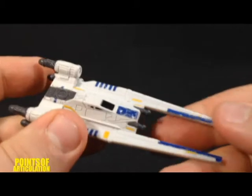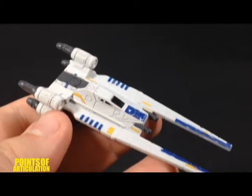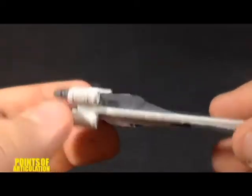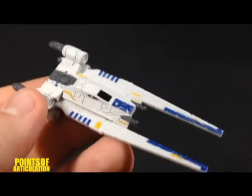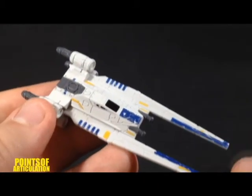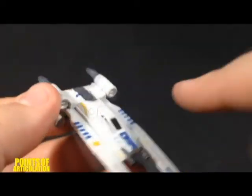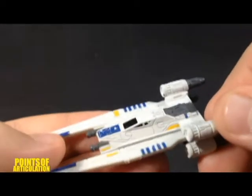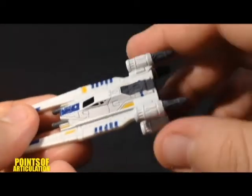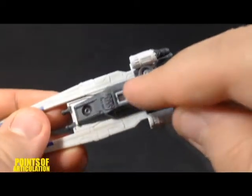Let's fold that back. Now that I'm done with the detail, let's take a look at the paint. The main color is this nice white, and that goes all the way around. On top of that white, we have some yellow. We have some blue. We have a little black for the windows of the cockpit. And then we have dark gray, which covers the guns, the engines, and this center section going down, covering the whole bottom.